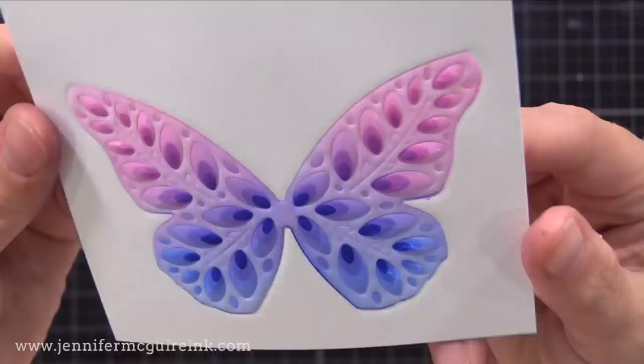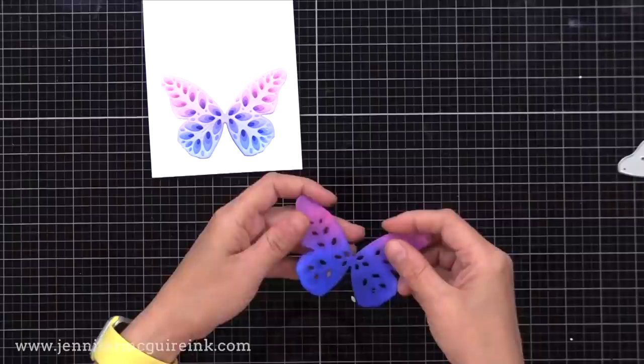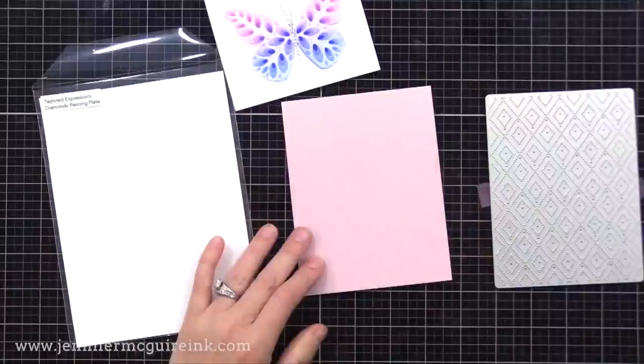Many die cut machines can do this technique — you just need to follow the instructions. I usually use my Spellbinders Platinum 6 because it's easy to bring into the video camera for you to see. So now this die has made an impression into that inking that we've done. See how the detail is impressed into it? Gives it the look of texture without much dimension. And remember, the best part of this technique is we end up with enough pieces for two or more cards — we have the layering butterfly die cuts that were inked when we used them as stencils, and we have the piece that we inked and then did the dry embossing on.